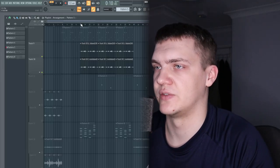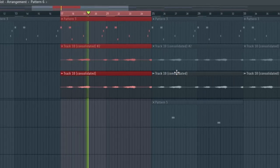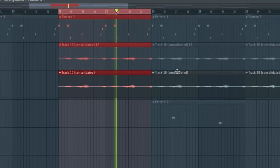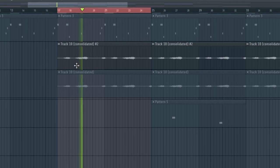Throughout this I bring in a section of strings. That gives it a nice dark vibe that Wonder Girl likes to use. All I did was layer and stack it with a down-pitched version, and I didn't do really any extra processing on that — I think I just cut out some highs to make it a little less harsh.